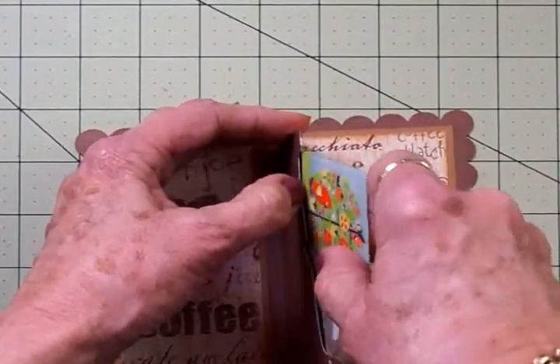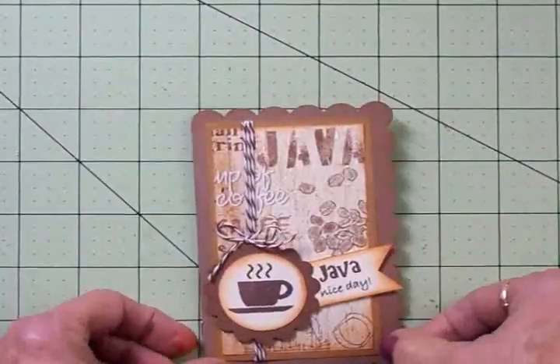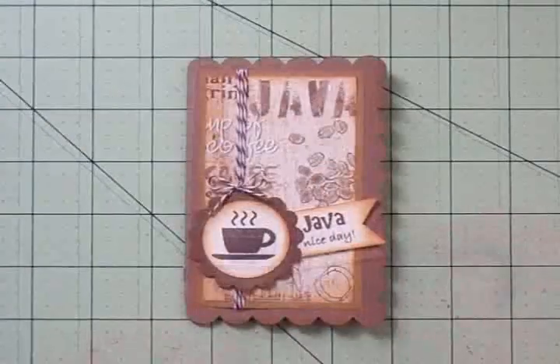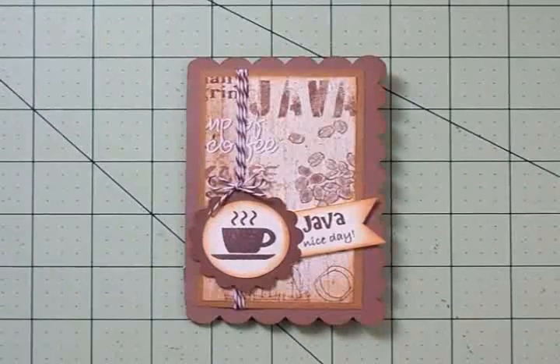We're going to pop in our Starbucks gift card — there we go! I think that turned out really cute. There it is! I know you want to get on to the other ladies in the hop, but I just want to tell you real quickly...